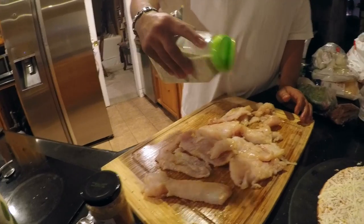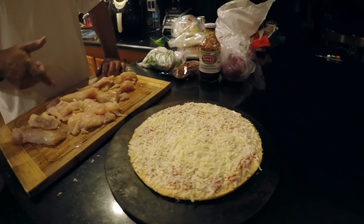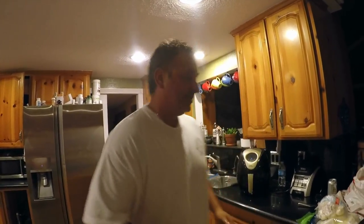Just a light dusting of the garlic salt — flip it over and do the same thing. This is now ready to cook. I went light on the seasoning because this is going to be a garlic pizza, so you don't really want to overpower it with garlic. I'm going to get this on the grill, but before I do that I'm going to pop my pizza in the oven, since it's a store-bought cheese pizza.